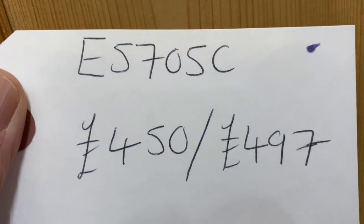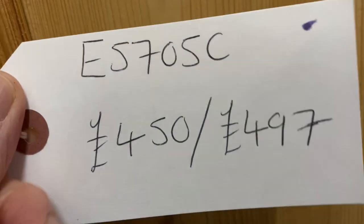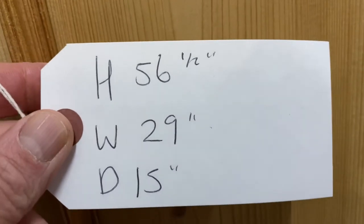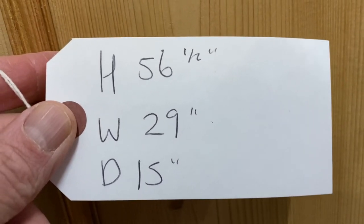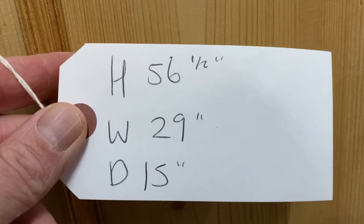The code number is E5705C. The price is $4.50 as it is, and it'll be $497 if you'd like it waxed. The height is 56 and a half inches, the width at the widest point is 29, and the depth at the deepest point is 15.